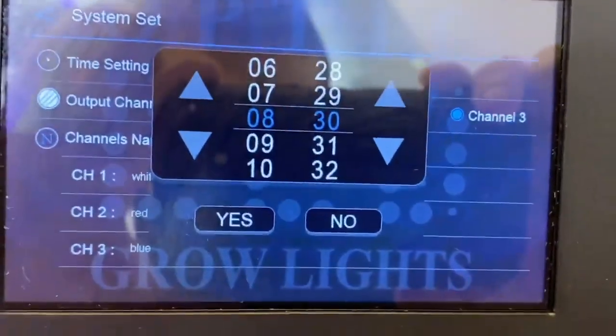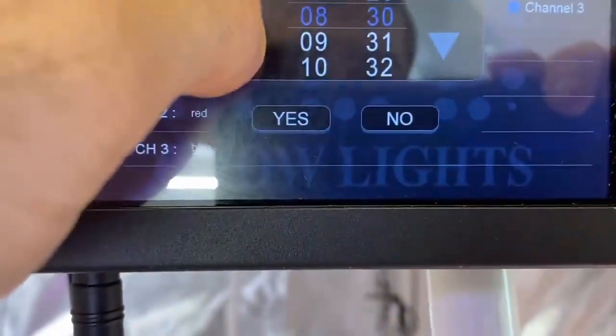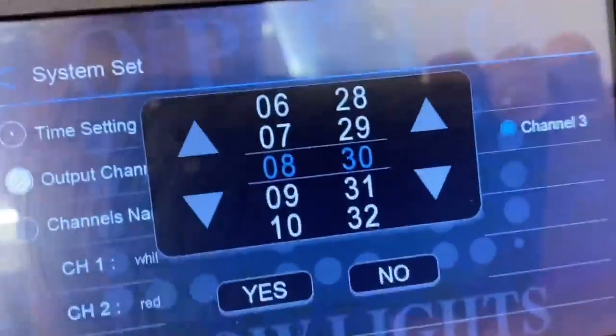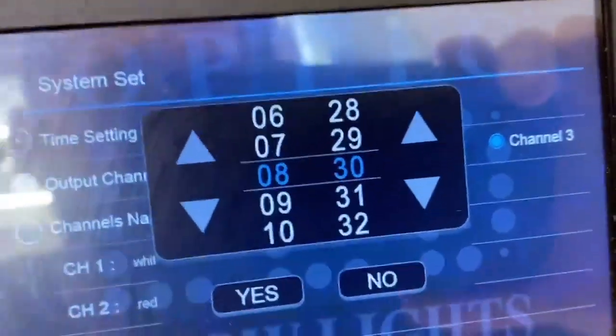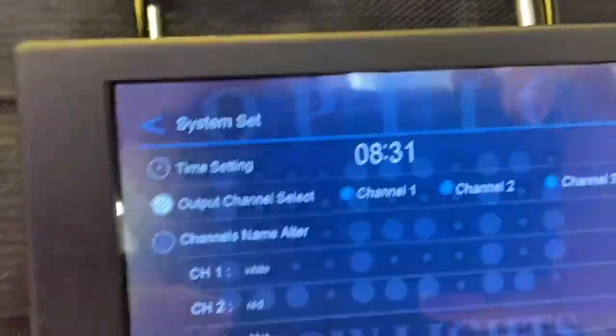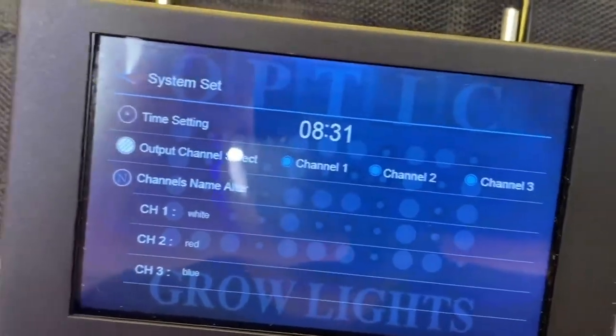Under time settings, you can click on the time and set it up or down. It is military time, so if you're not familiar with that you're able to Google it — it's readily available. It just makes programming easier. Since my time is already correct, I'm not going to mess with that.